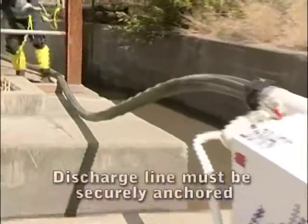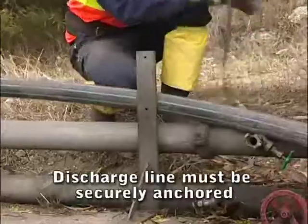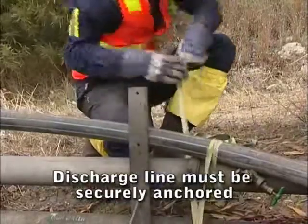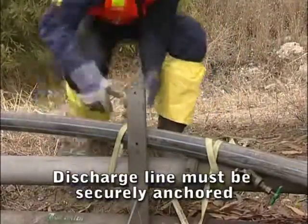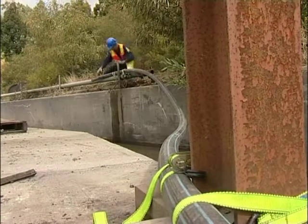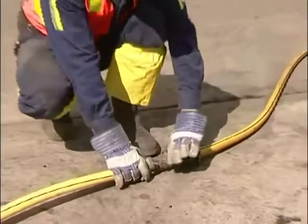Warning. To prevent injury, ensure the discharge line is anchored securely at regular intervals. Barricade the discharge area if there is any possibility of personnel entering the area. Make sure you carry out a final inspection ensuring the SV60's air supply valve is in the off position. Ensure there are no personnel in the discharge area. Turn the supply air on.